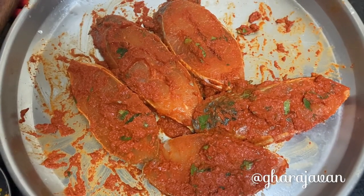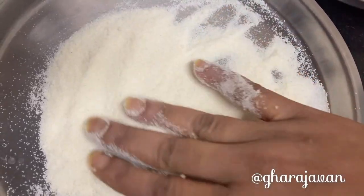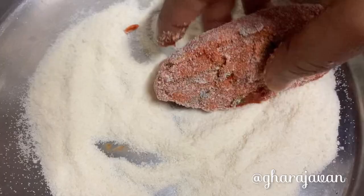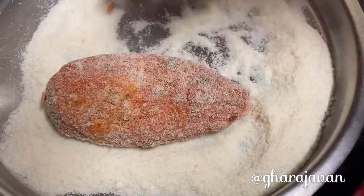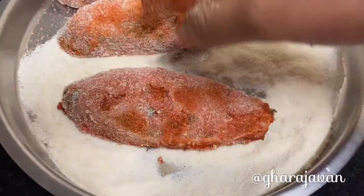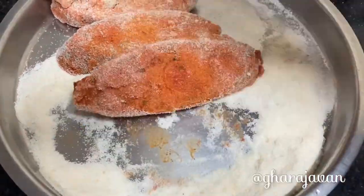We will be rava-coating the fish slices. Here I have taken chiroti rava, added some salt, mixed well, and now coat the fish slices on both sides. I prefer using chiroti rava instead of suji. Once all the fish slices are rava-coated, we move to frying.